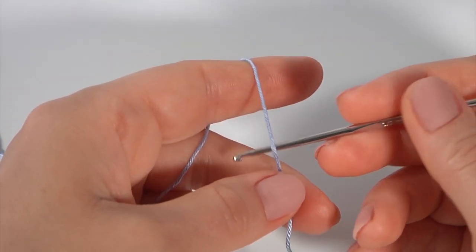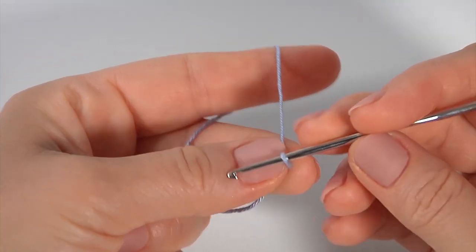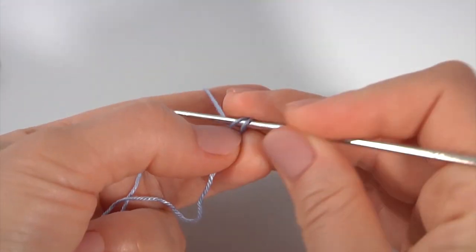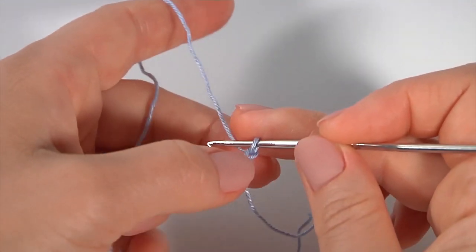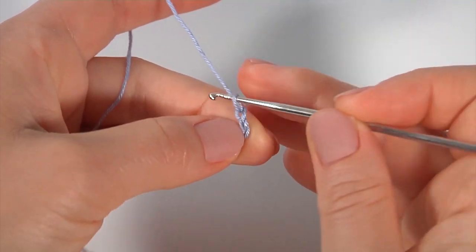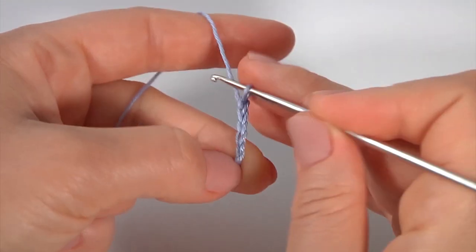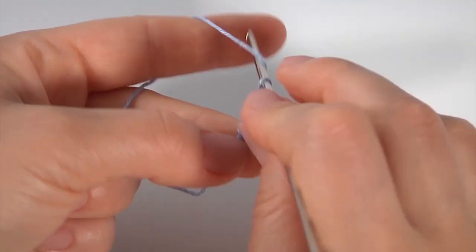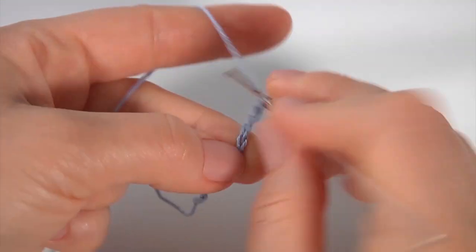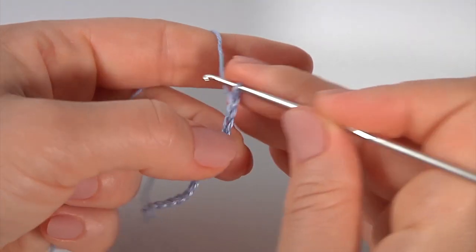Let's begin the work. Make a chain of 18. The pattern consists of 4 stitches, which means 16 stitches for the pattern, and another two are for a more beautiful look. Let's count: one through eighteen — that is my foundation chain.